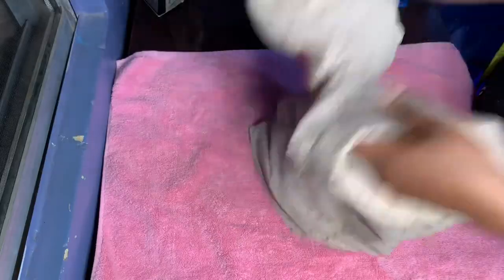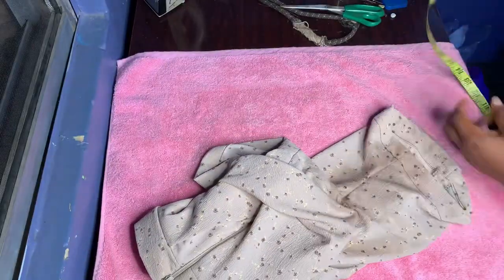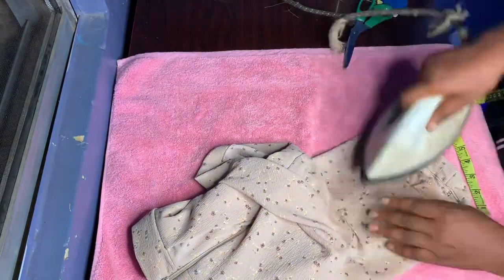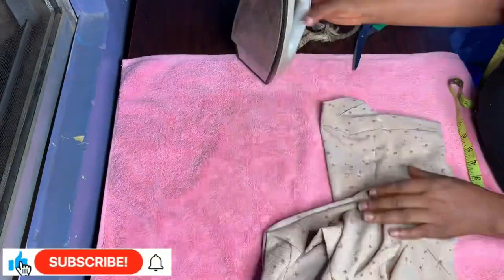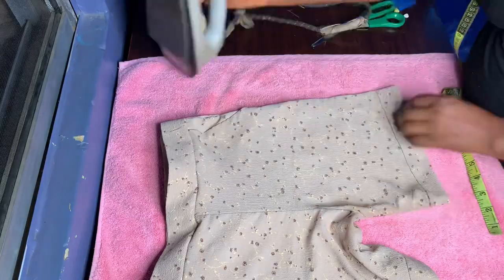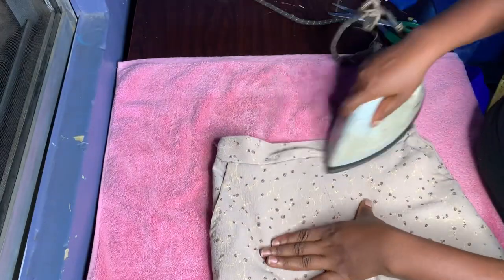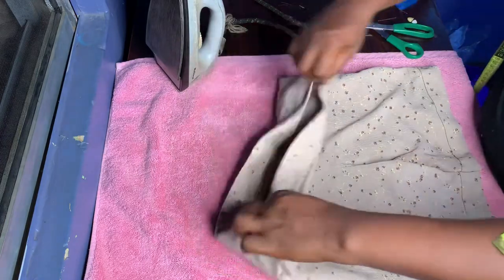After folding our pant trouser, this is what it looks like — this is what our shorts looks like. I'm going to give it an ironing to make it look good. Please subscribe to my channel, click the notification bell to get notified, like this video, share it, and comment below if you learned something new. I'll see you in my next video, bye!